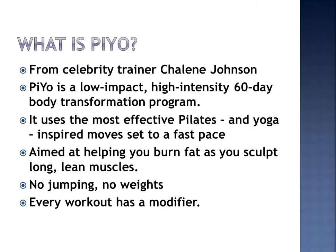I've done these classes at the local gym and I can tell you they are great and I really got fabulous results from the classes. I'm sure that she has absolutely outdone herself with the home program. For 60 days you follow the new PiYo with Chalene Johnson and you can totally transform your body.